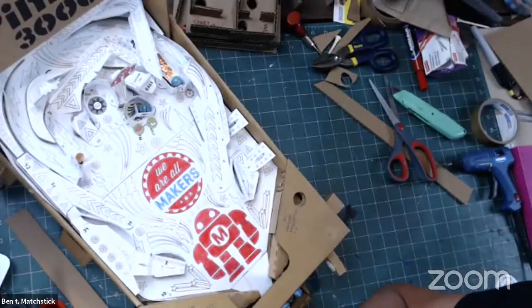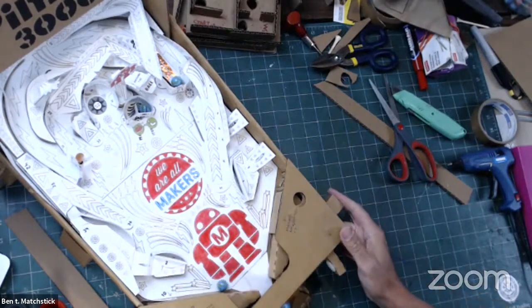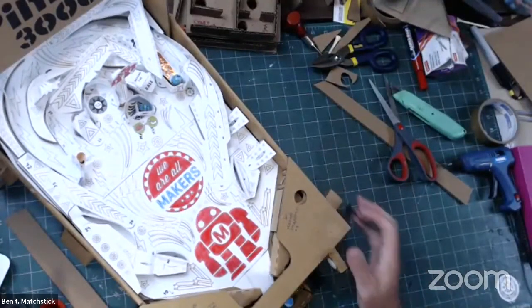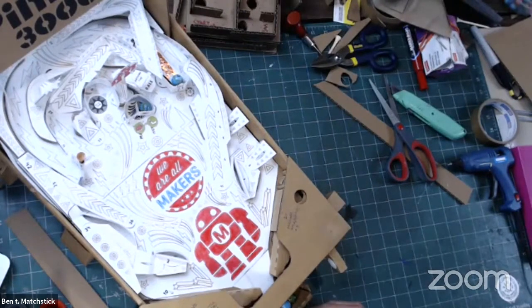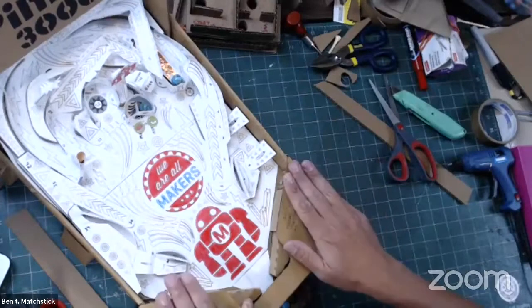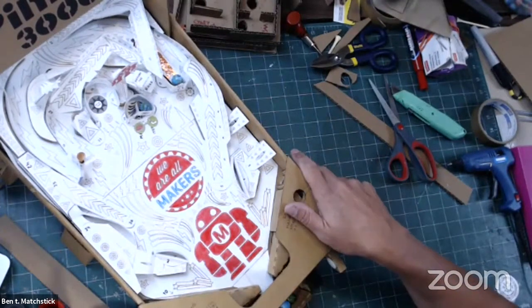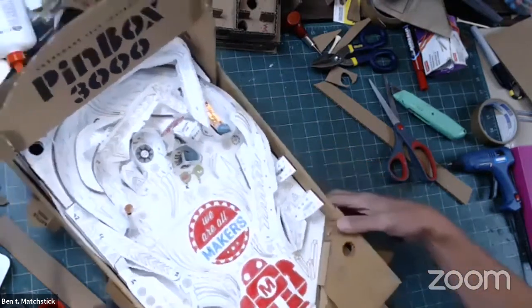We're kind of moving at lightning speed here, so if anybody has any questions, maybe start getting them ready. We can answer questions about the Pinbox 3000, our business, building with cardboard, or any recommendations. You can find us at pinbox3000.com. We also put up videos on YouTube quite a bit — search Cardboard Tech and find us. Please subscribe on Instagram, Facebook, and Twitter as well.